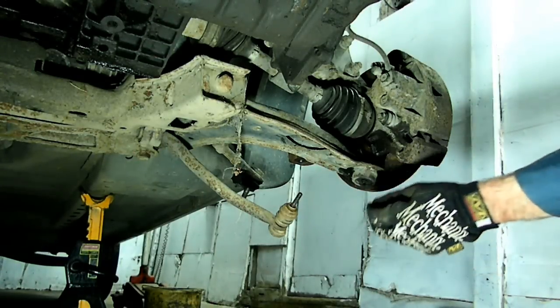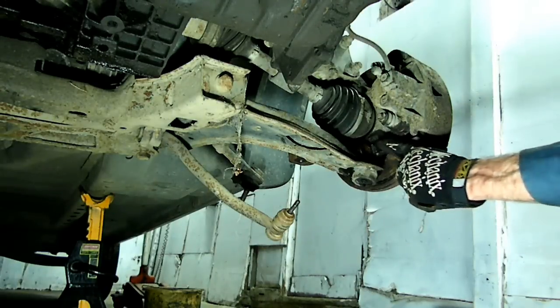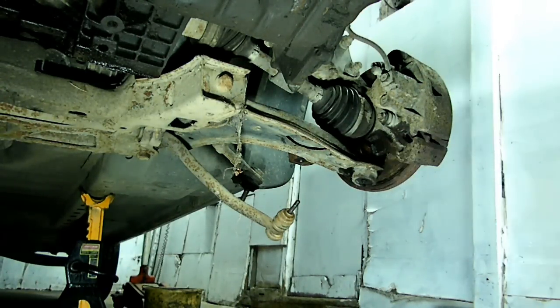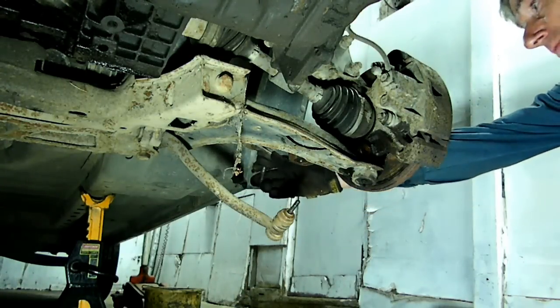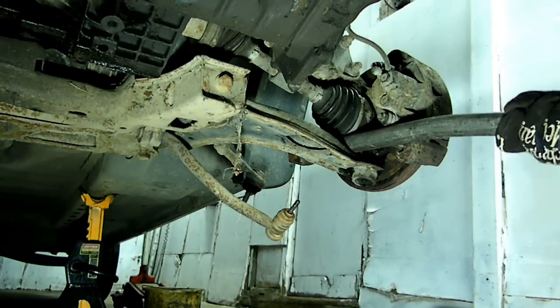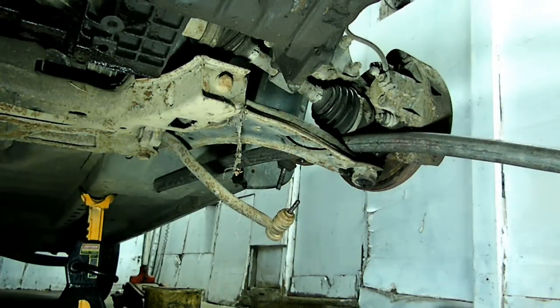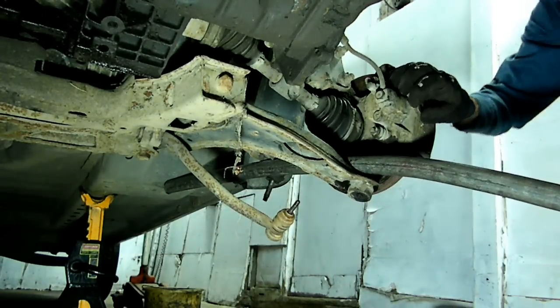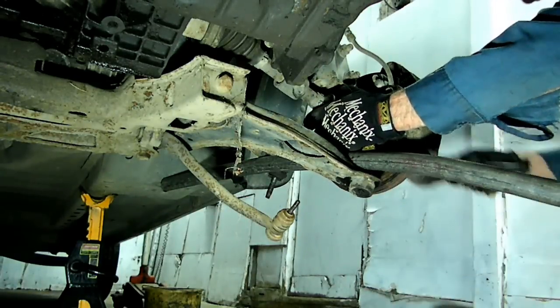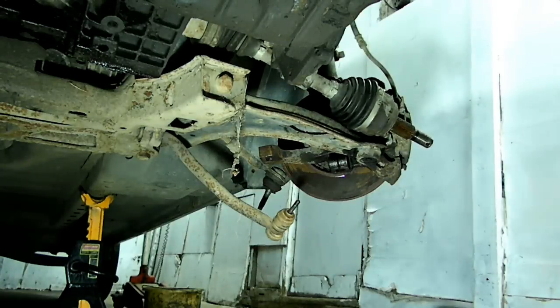The next thing I did was take the nut off the stabilizer bar and drop that down to get a little pressure off of the A-arm. Then remove the through bolt for the ball joint, and I removed the tie rod end from the knuckle — you might be able to get it without doing that. Then put a bar in here, push down on the A-arm, and might have to tap that. And there it is — all free. Now we have to do the same thing to the other side.